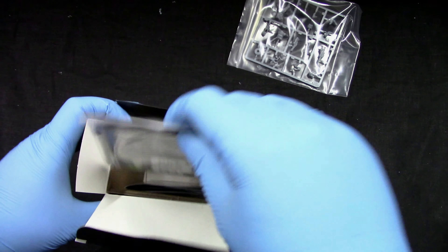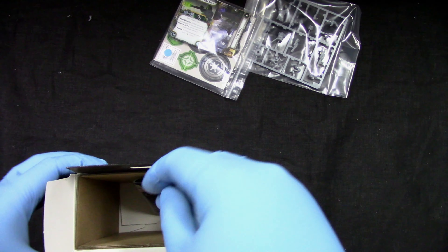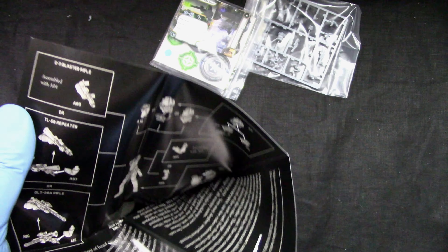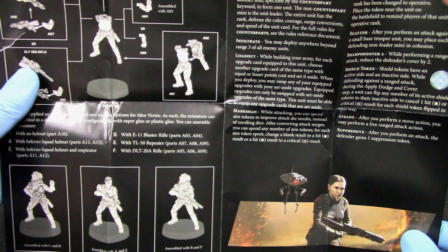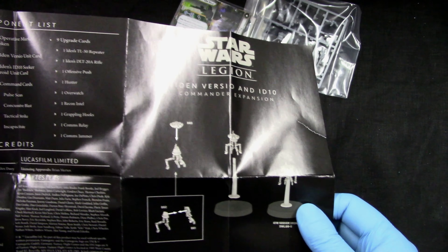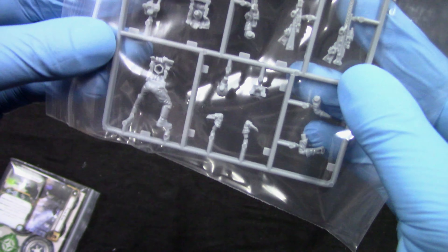We get Iden, some cards, two bases, and an assembly guide. The assembly guide shows three different ways to assemble her, which is not bad — different weapon options. The sprues are hard plastic, which is great and looking really nice.